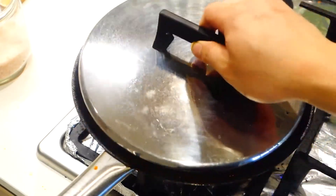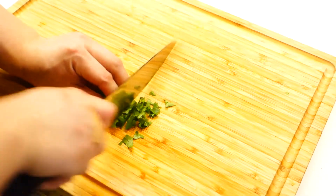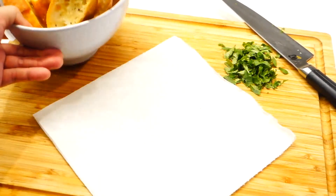After that, just cover the pan and let the egg cook for about 2 to 3 minutes. In the meantime, we can start prepping our serving board. Here I have some coriander leaves to top the shakshuka later, and also the bowl of bread that I toasted earlier.